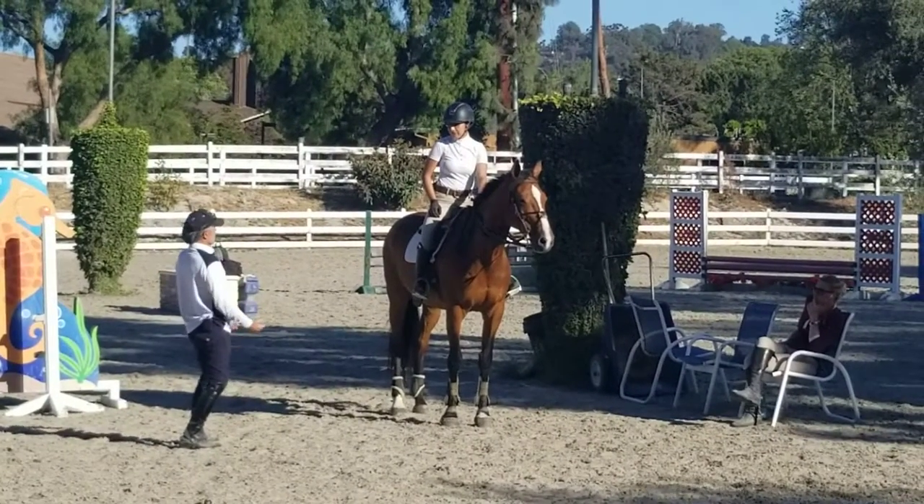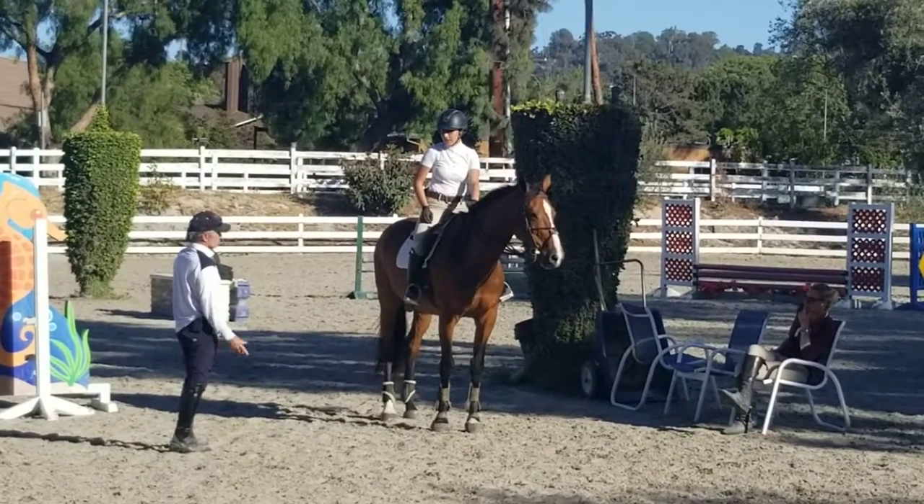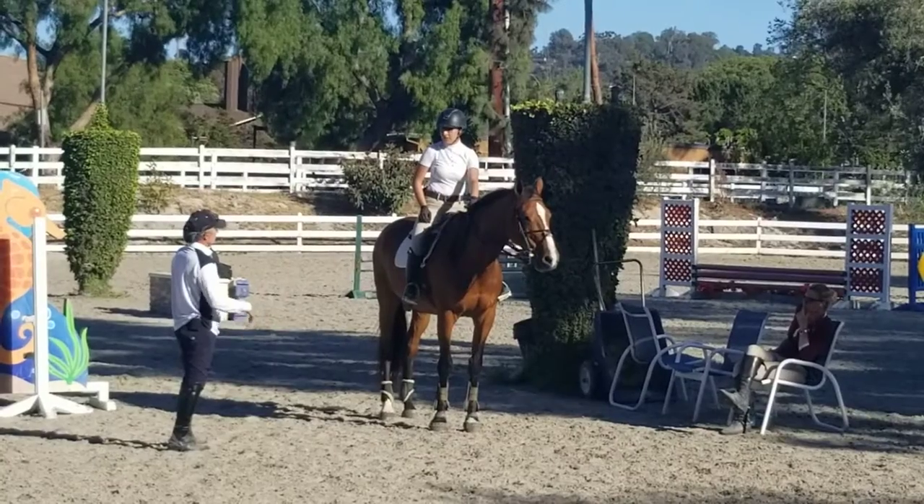And we all did tons of this stuff on the lunge line. Tons of it. I started in Pony Club. I did it in eventing. I did it on the jumping team.